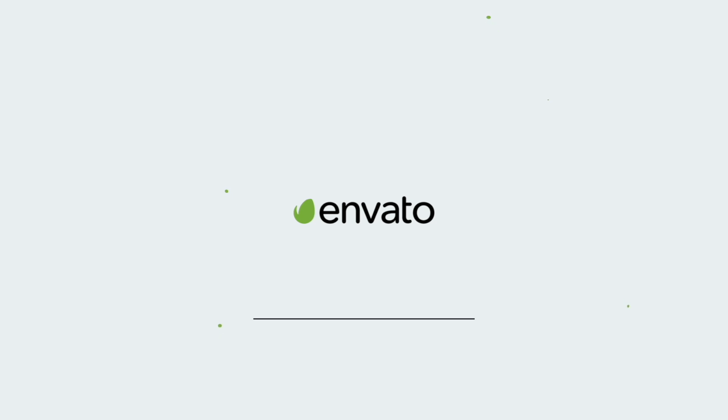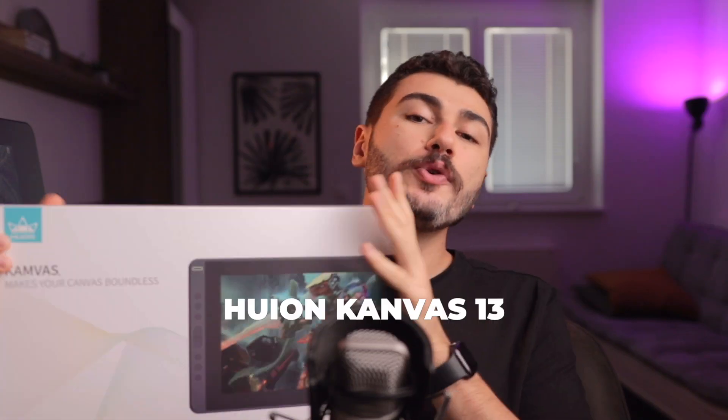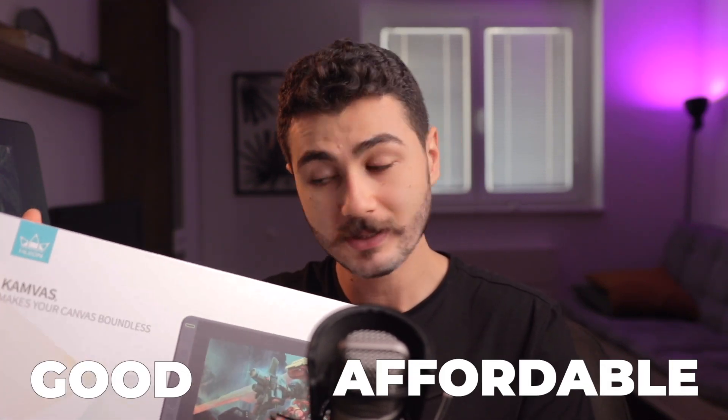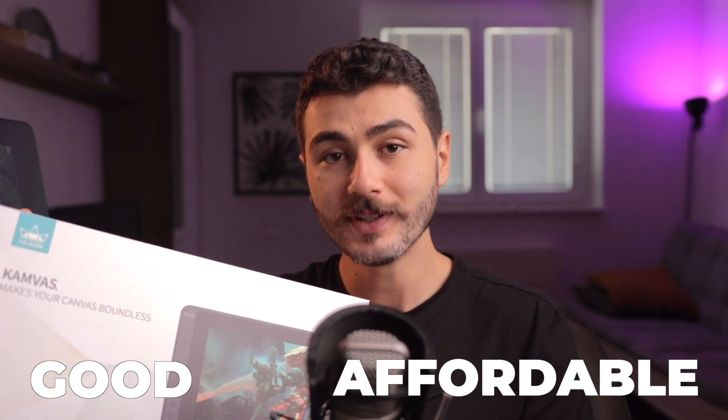This video is sponsored by Envato Elements. This is the Huion Canvas 13. If you're an artist looking for a good and affordable display tablet, I'm going to tell you if this one is for you.